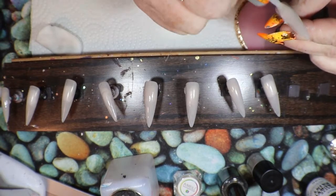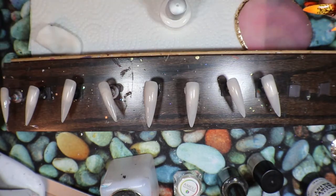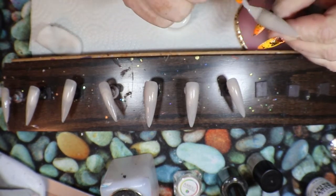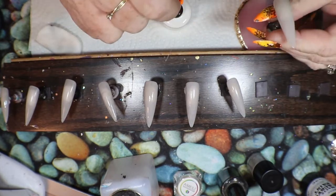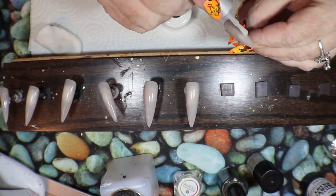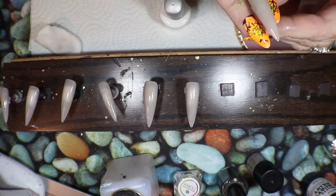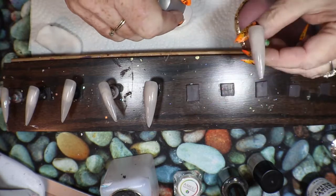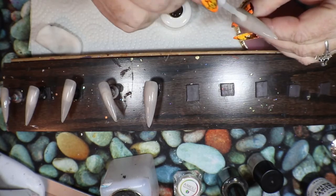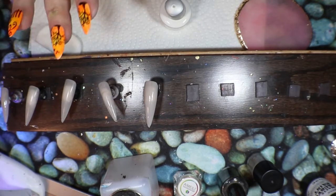Now I'm going in with my gel-ish matte. I'm out of my regular matte that I normally like to use, so I'm going to have to just use what I've got. I've got a couple of different types, so I think I'll just go in with gel-ish. I'm going to matte these clear-ish gray tips now and then we're going to be moving on to the next step.